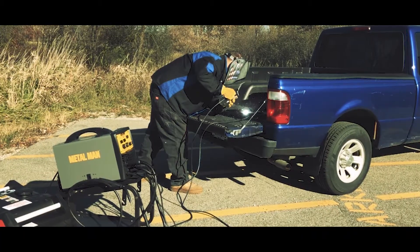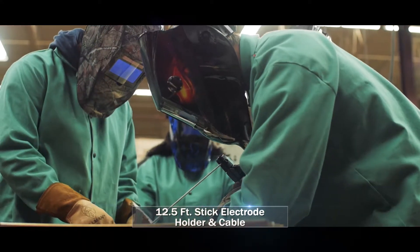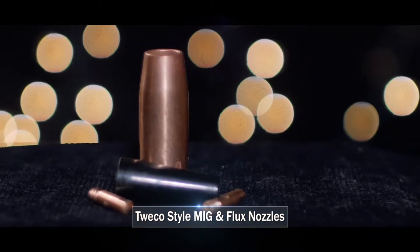The MP140T comes with a 10-foot MIG gun, a 10-foot ground cable and clamp, a 12-and-a-half-foot stick electrode holder and cable, dual gauge regulator, 10-foot shielding gas hose, extra Twico contact tips, and Twico-style MIG and flux nozzles.